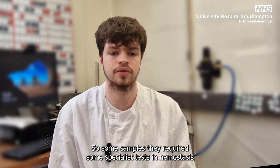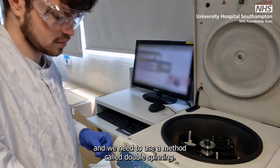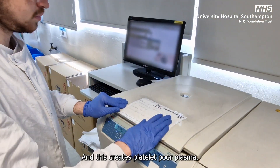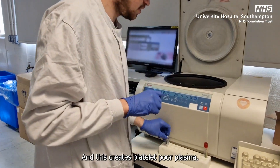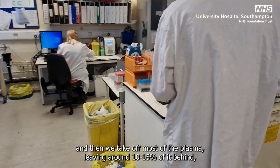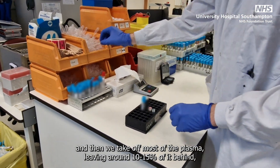Some samples require specialist tests in the hemostasis, and we need to use a method called double spinning, which creates platelet-poor plasma. We spin the sample initially, and then we take off most of the plasma, leaving around 10 to 15 percent of it behind.